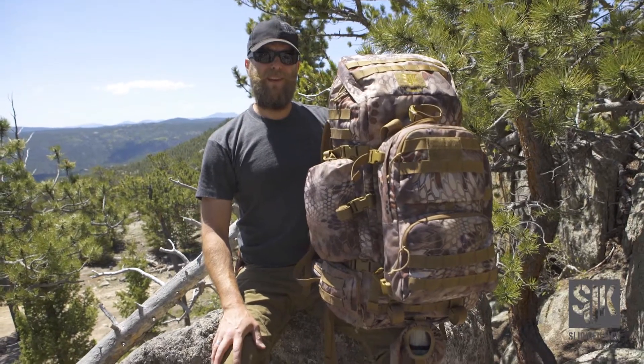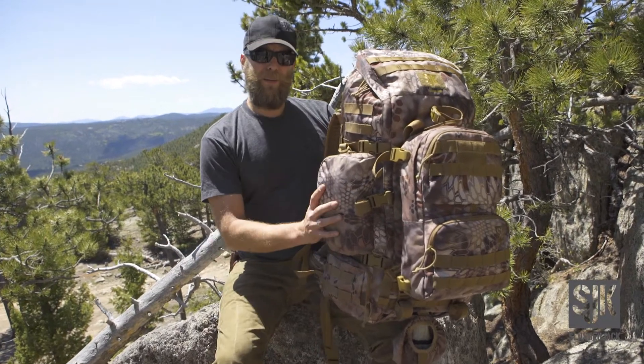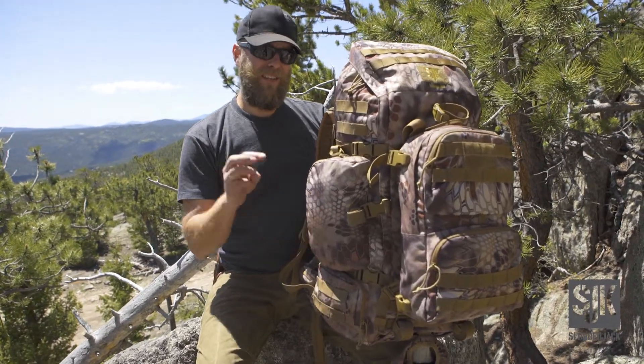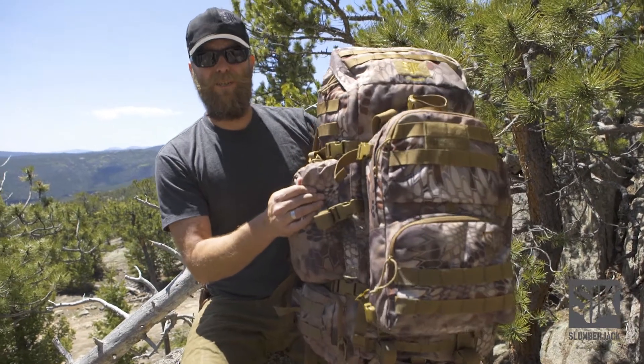Hi, this is Nels with Slumberjack and we're here today to talk about the Bounty 2.0. This is our largest Big Mountain pack at 80 liters. It's essentially a 3-in-1 pack system and I'll run you through all the components and features today.